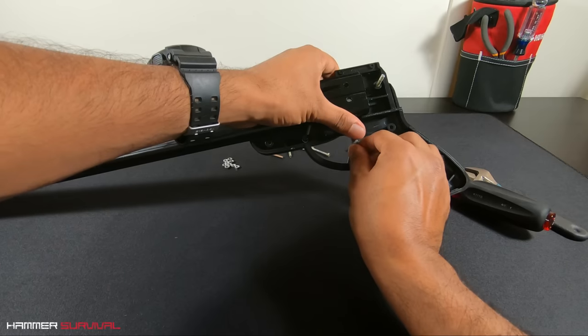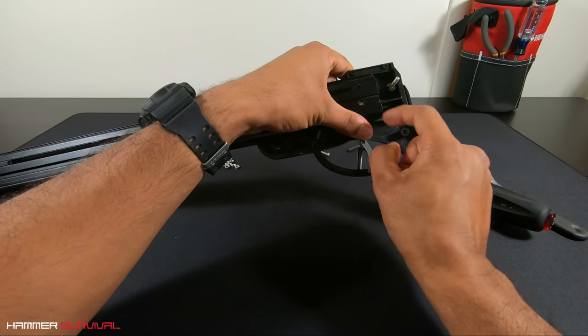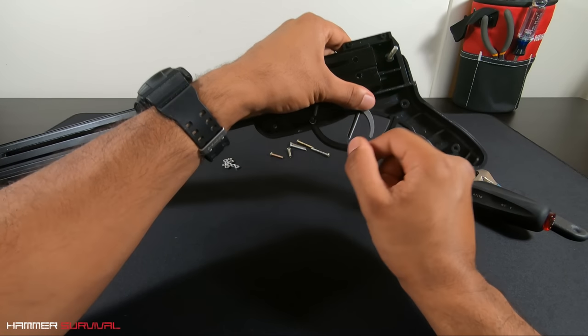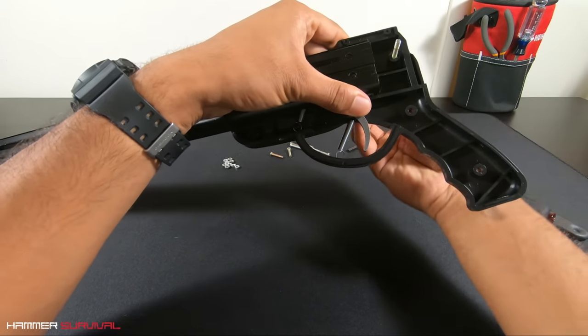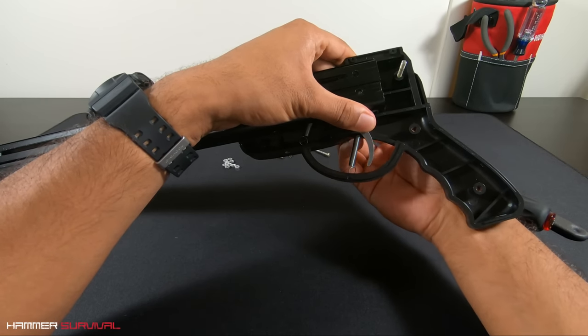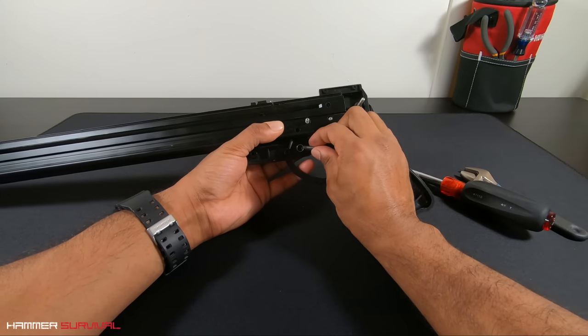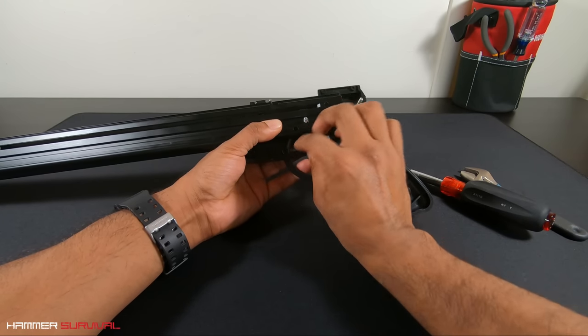Notice how there's two holes on the far right of the barrel — we're going to be using the one at the bottom. In it goes. Get hold of one of the longer screws, attach the spring. Job done.